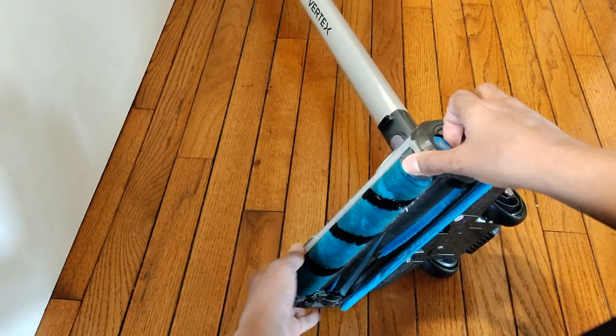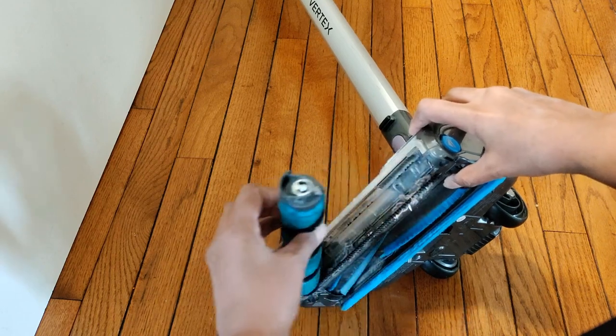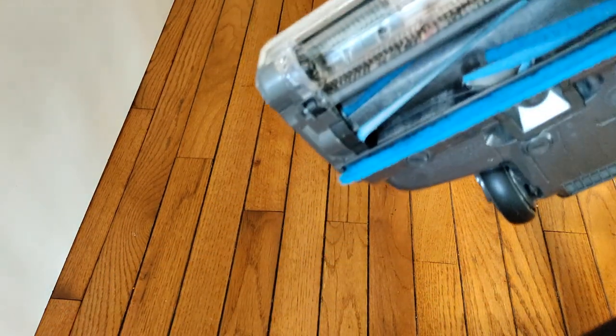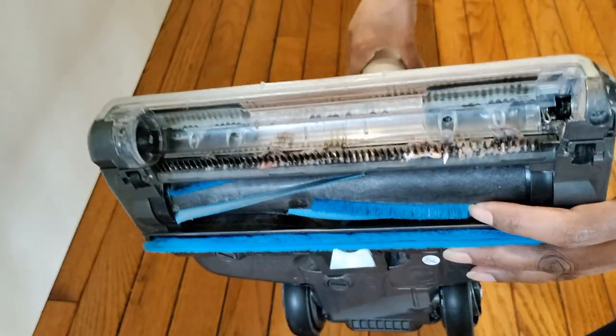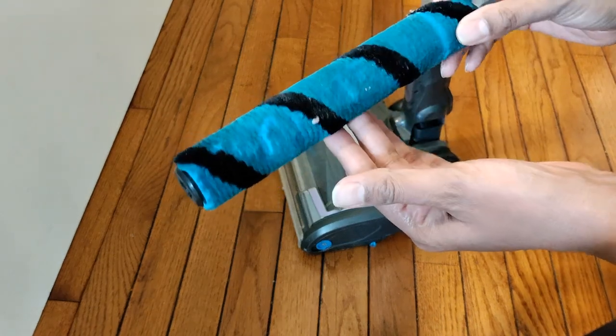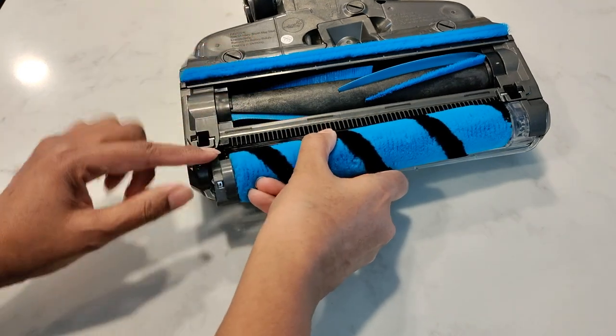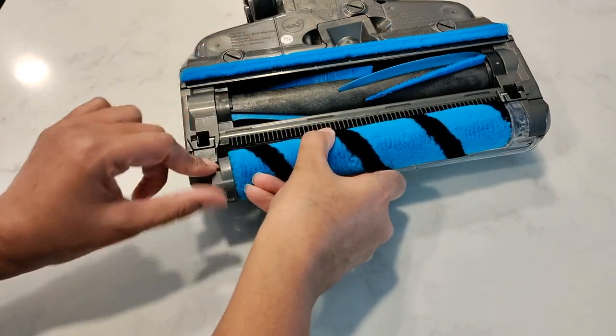To clean the soft roller, there's an eject button on the side to pull it out, and you'll be able to clean out any dirt or debris gathered in that area. You can wash and replace the soft roller by attaching the right side first, then on the left side line up the tab where it says 'front' until it clicks in.